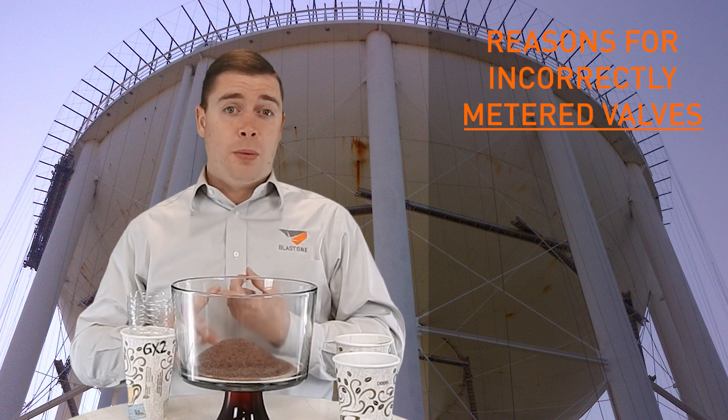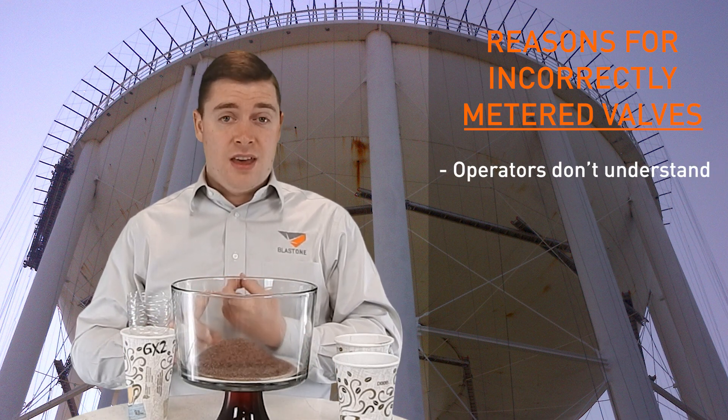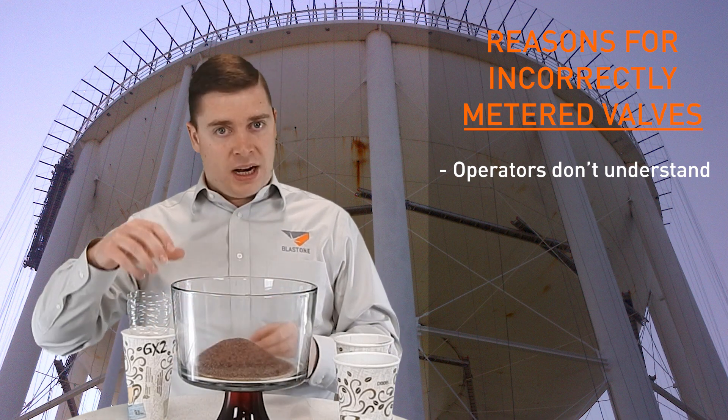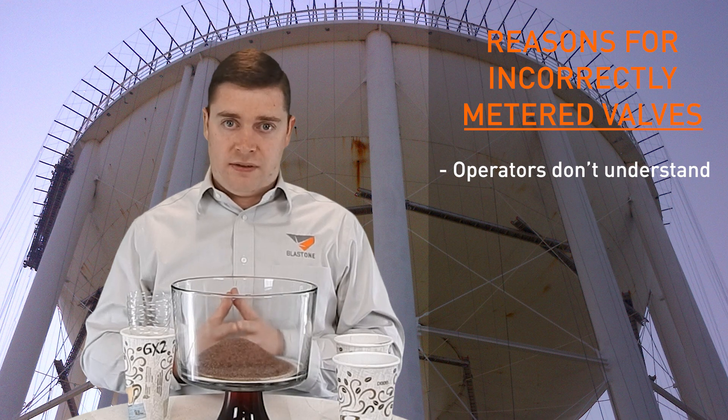The first and most common reason is the operator doesn't know. They don't know that on every job you check the metering valve — you turn it all the way down and open it back up to start with four turns as an average.